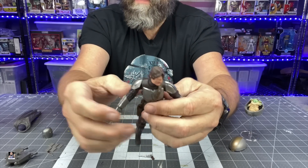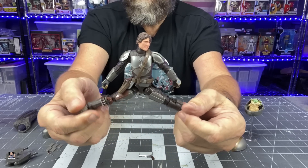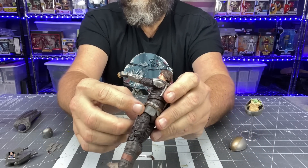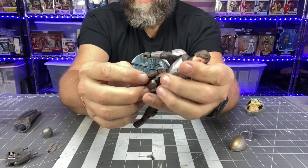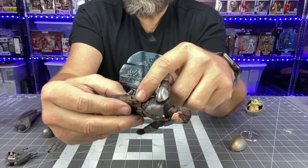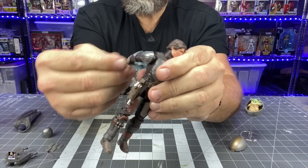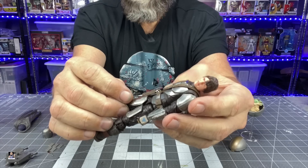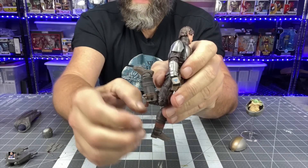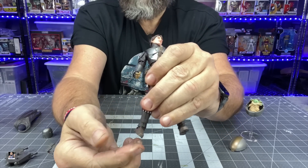I didn't expect much from the hips, but actually the range there is pretty good — nothing wrong with that at all. I figured his holster would interfere but it doesn't. Speaking of the holster, the flap strap does not come off, but you can slide the pistol in from the back. His knees are double-jointed giving great knee articulation, and the ankles have good side-to-side pivot, so we should be able to get him into some really good poses.